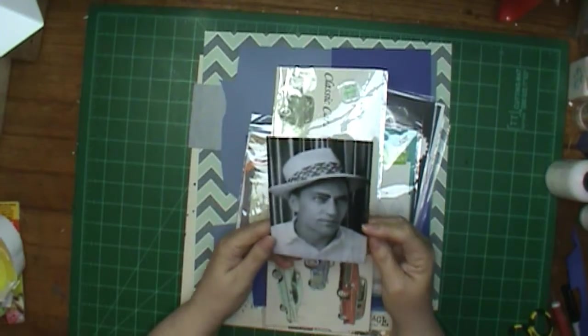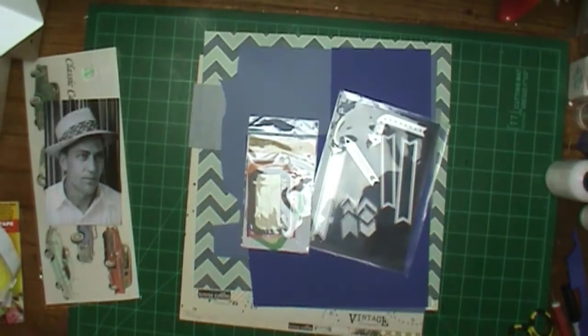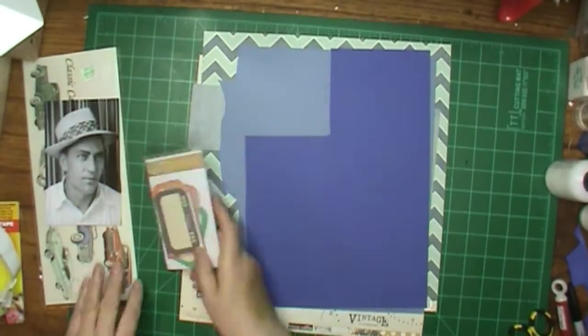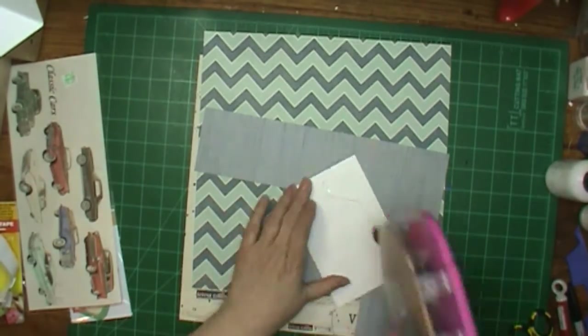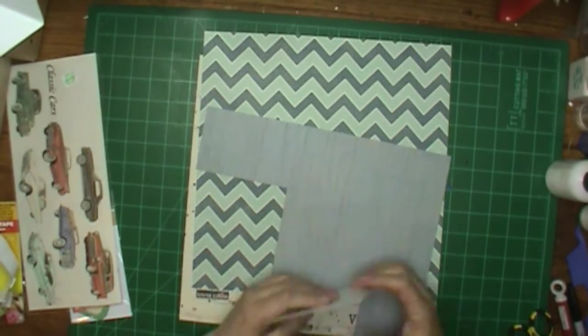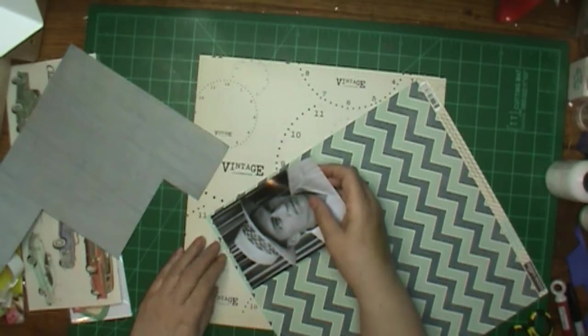Hi, this is Ronnie and welcome to my channel and welcome to Way Back When Wednesday. Today we're going back to like 1935 — that's a picture of my dad's father.